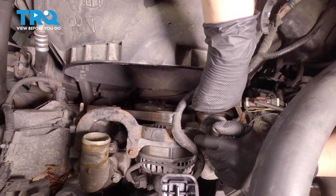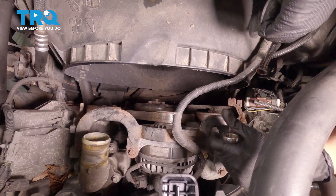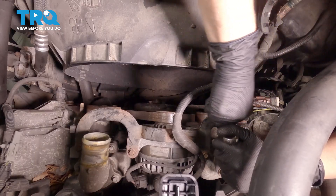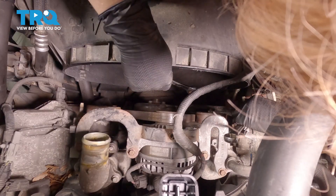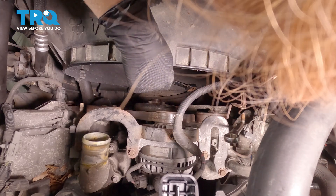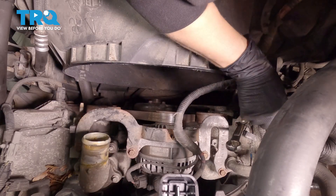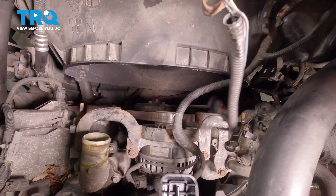Using a 12-millimeter ratchet wrench to take off this nut, and I'm holding it still with a 15-millimeter wrench. The new fan clutch comes with this bracket and connector. I'm going to set that nut off to the side — we'll reuse it. We're going to take off this bracket and disconnect the connector, push in on that tab and separate it. You can remove this because the new one comes with it.